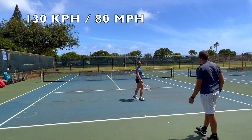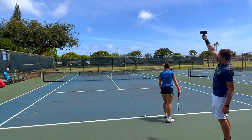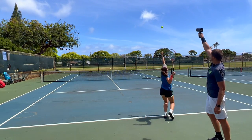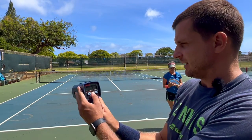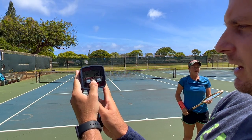130 on the next one — that was a slow one. You've got to snap that wrist on top of the ball. One last one: 141. So Kata's wood racket results: 141, 130, 140, 136.